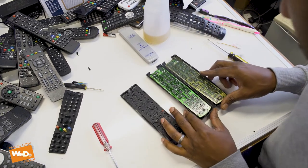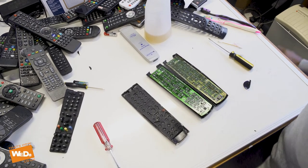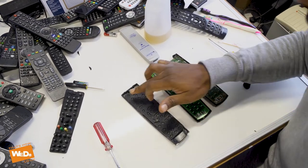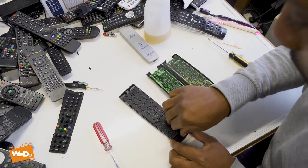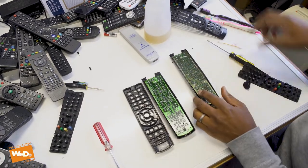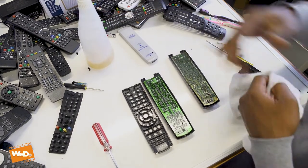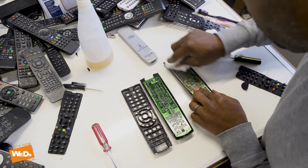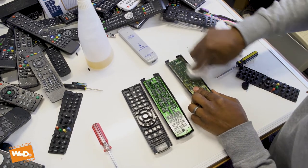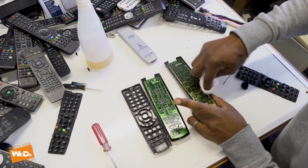I've got two circuit boards again — you can see the difference. One is a little bit dirtier than the other, but that's the one we cleaned and we know that's working — it's just the on/off button we had the problem with. So let me take them out and clean this circuit board quickly to see if we can get a result on this one. You don't always get it first time, but the board was fine — it was just the rubber that was the issue. Let's clean this one up.